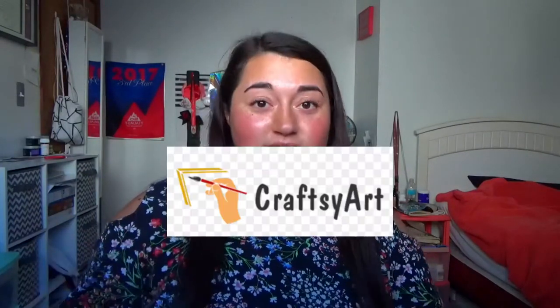Hello beautiful people! Today we are doing another unboxing but with a new brand. They're new to me but they might not be new to you, and that brand is Craftsy Art.